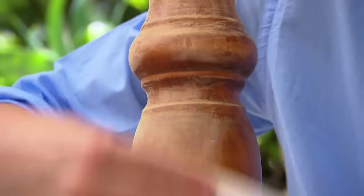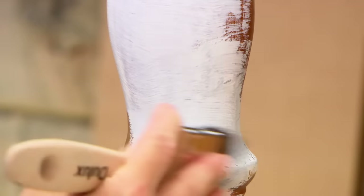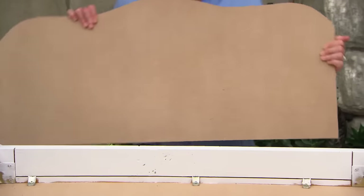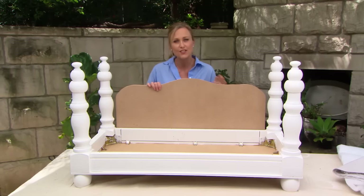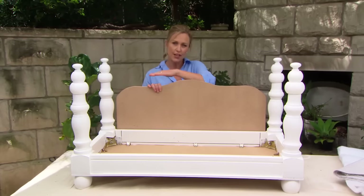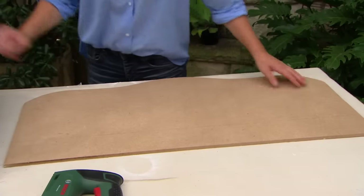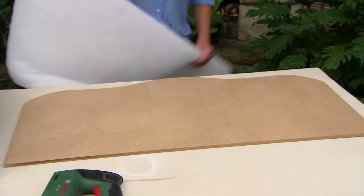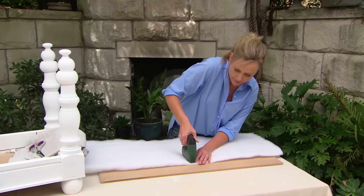Everything gets a light sand and then it's on with the paint. I'm loving how the bed is coming up — fit for a prince — but I do want to add one extra detail for Charlie, and that's a bed headboard. Easy enough to make. I've just taken some MDF and shaped it using a jigsaw. You could have it straight across — it's really up to the style that you want. To make this padded so it's really comfy, I'm using wadding from the craft store and a double layer to make it extra squishy.